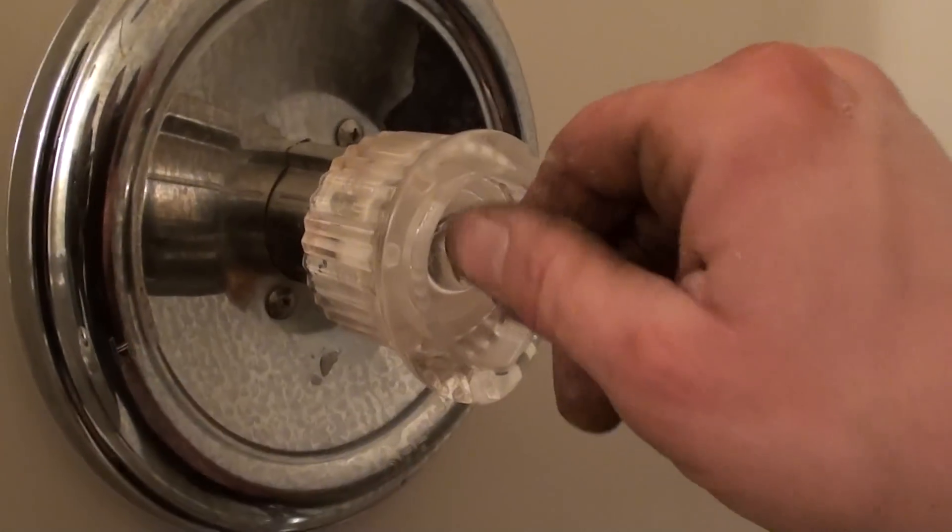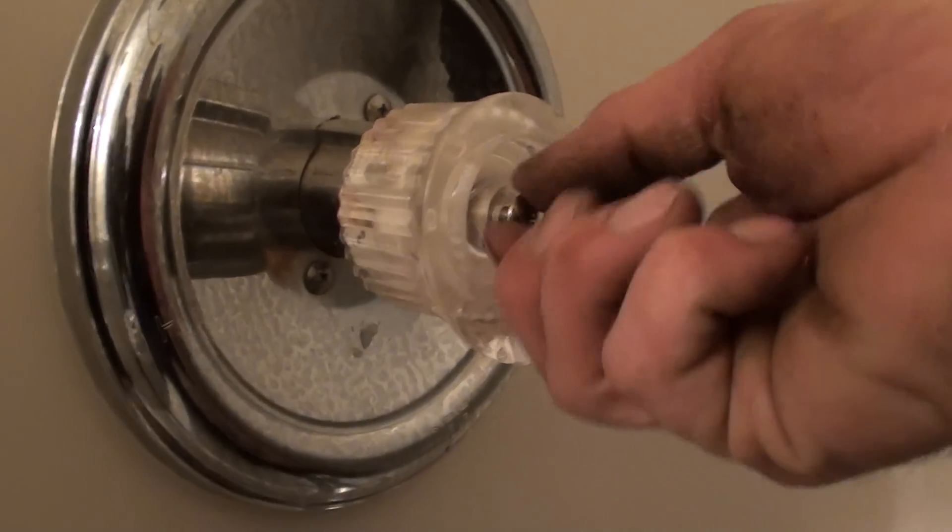The handle should be in a down position — that's typically where they're at. And that's it, that's all there is to taking it apart.